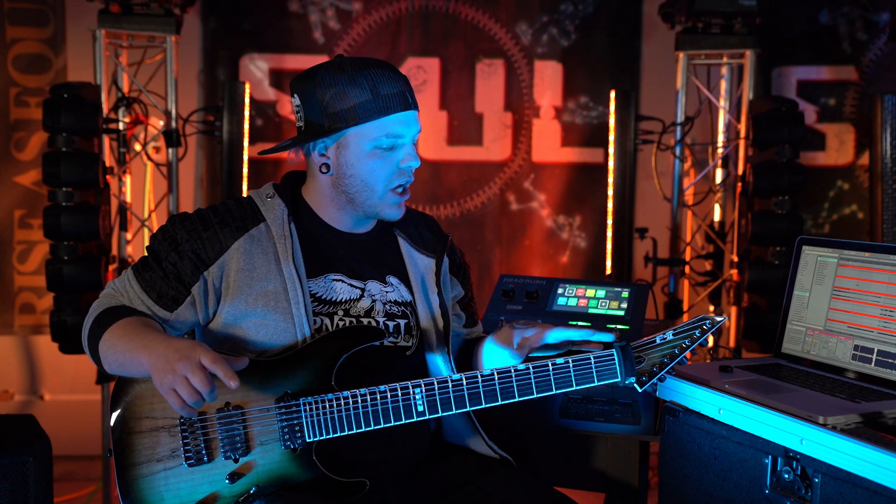Thank you so much for tuning in. I want to give a huge shout out to Guitar World, and also a big shout out to ESP, Ernie Ball Strings, Head Rush, and In Tune Guitar Picks. Thank you guys so much, and remember to rise as equals.